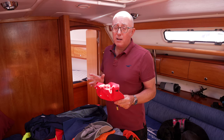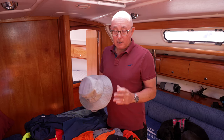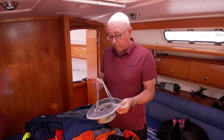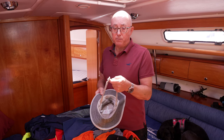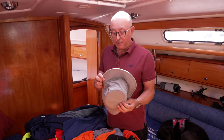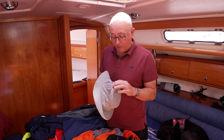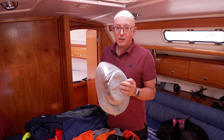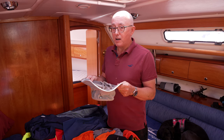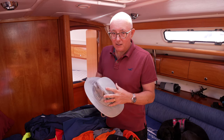Baseball caps are not ideal, and what I tend to wear most of the time is my Tilly hat. Like a baseball cap it's got a brim that keeps the sun out of your eyes and off your head, but the advantage of a Tilly hat is it's got two nice straps that go around your chin and stop the hat blowing off. As you can see my Tilly hat is well worn — it's got wet and salty more times than I care to remember. The air holes are starting to corrode, but I'm told Tilly will replace it for free if I trade it in.